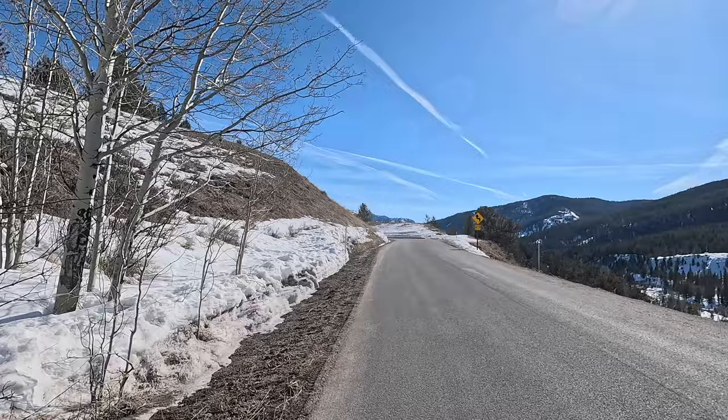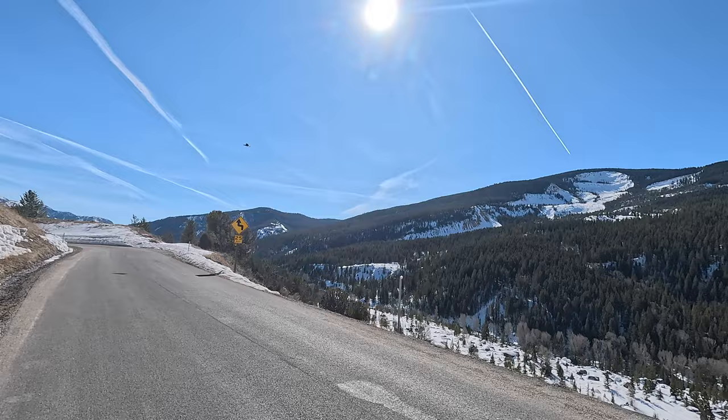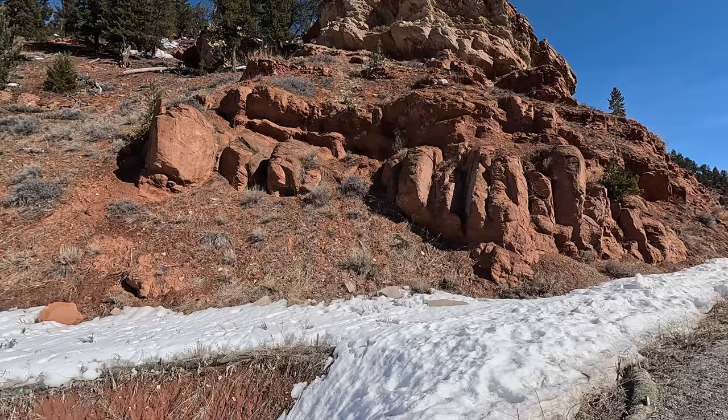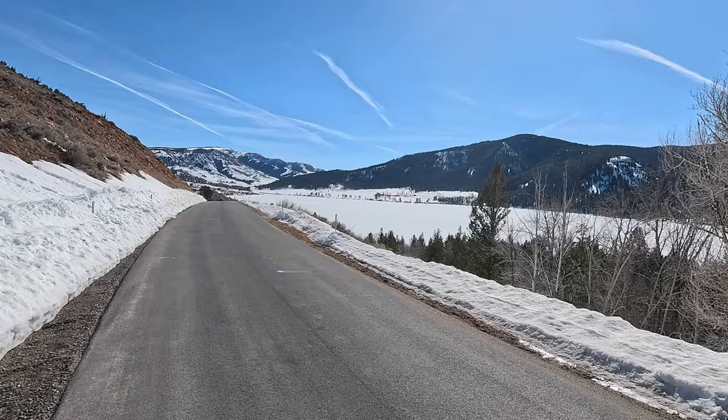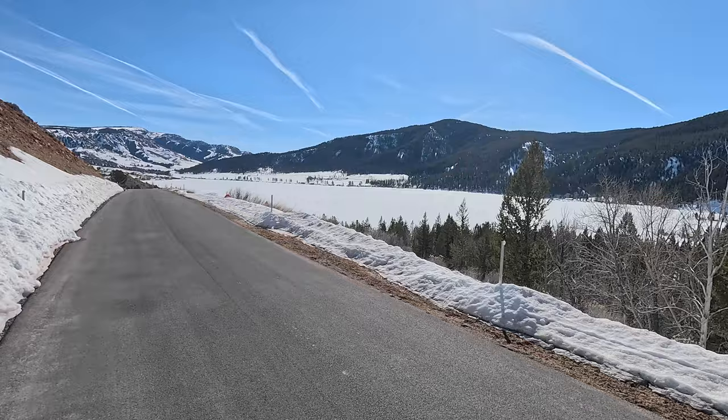In a minute when we get to Slide Lake, I'm going to give you a bonus tip on how I use the test results with my athletes to detect strengths and weaknesses. This is a cool area — I love when we start to get some red soil and red rock; it's always a cool contrast against the snow and the green. And this is Slide Lake, my turnaround.